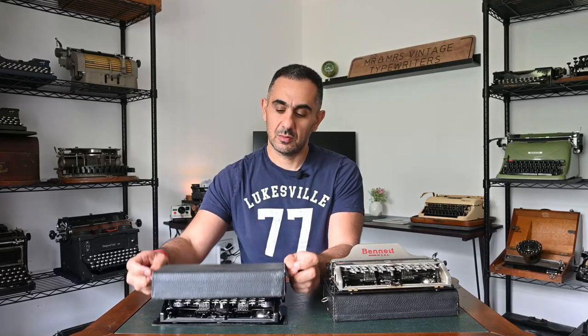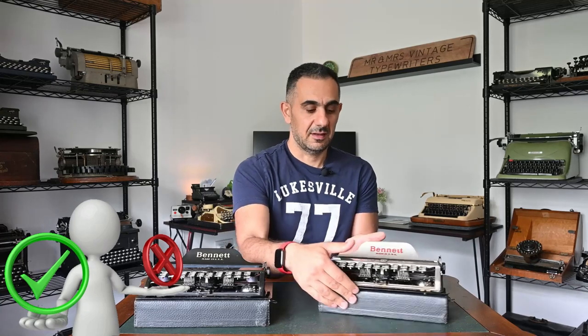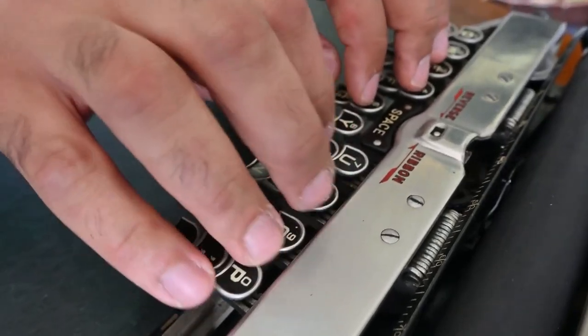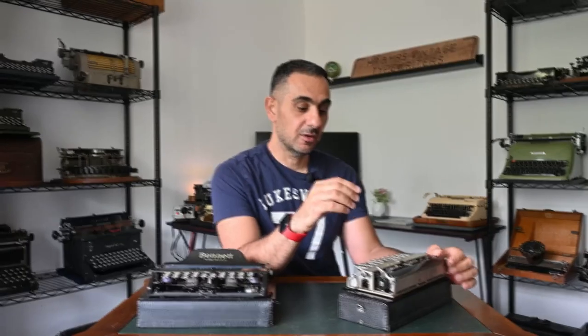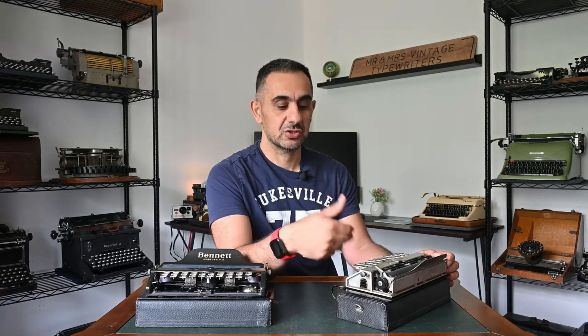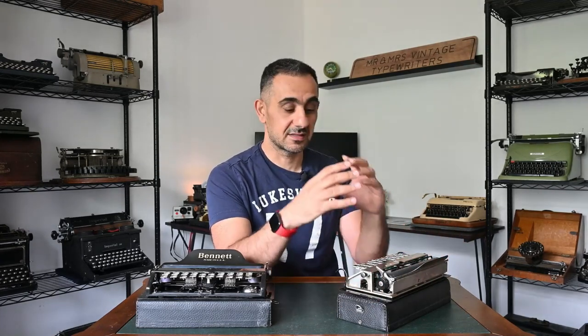Finally, I want to share my personal opinion about the Bennett typewriter. What I don't like is the size of the keyboard — it's small compared to my hands and I'll accidentally mistype a lot of letters. The second thing I don't like is the wobbly carriage. Although Charles Bennett intended to enhance the alignment issue, unfortunately it was never fully eliminated and continued throughout manufacturing and usage.